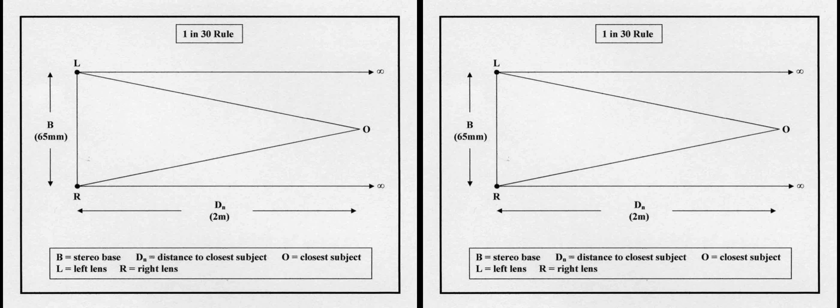There is a rule of thumb for what to include in stereo pictures called the 1-in-30 rule. This says that if your camera stereo base is B, then don't have your subject closer than 30B from the camera. For example, for a 65mm stereo base standard camera, 30B comes out at 1.95m — just under 2m. Strangely enough, this rule is not in response to the problem of exaggeration of depth in a close subject.